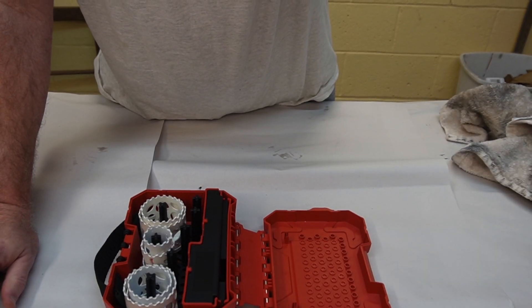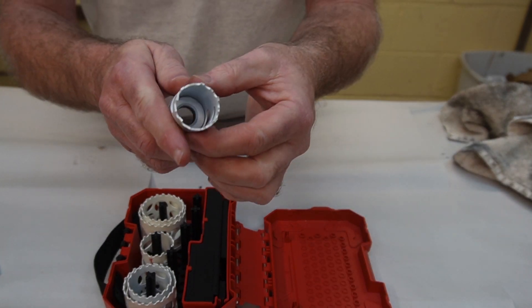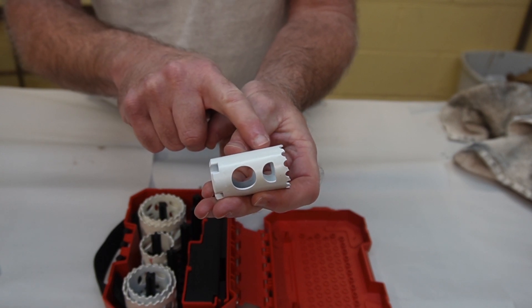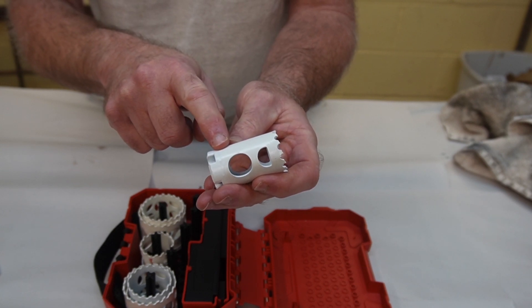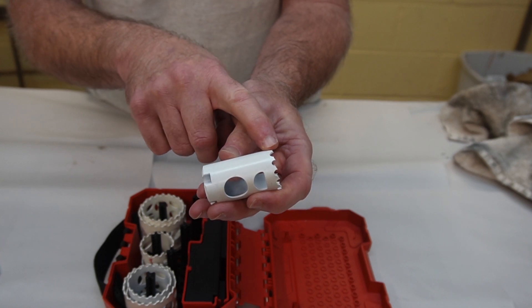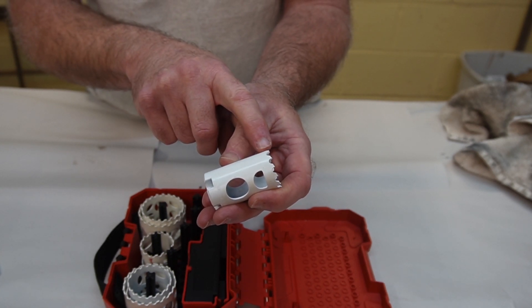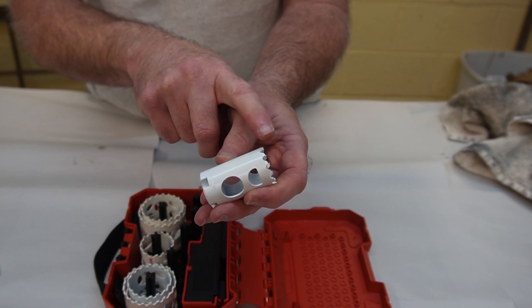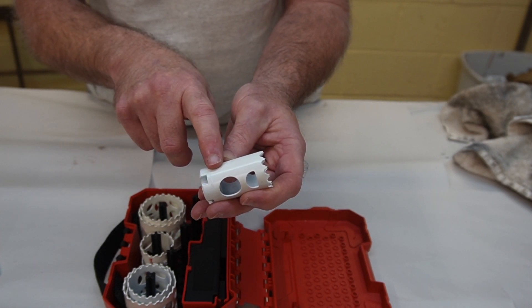These hole saws are bi-metal — not carbide tipped, but the body of the hole saw is a tougher steel designed to absorb shock and flex, while the teeth are a harder steel welded on. The harder teeth stay sharp longer. That's typical of hole saw construction — the bi-metal effect.